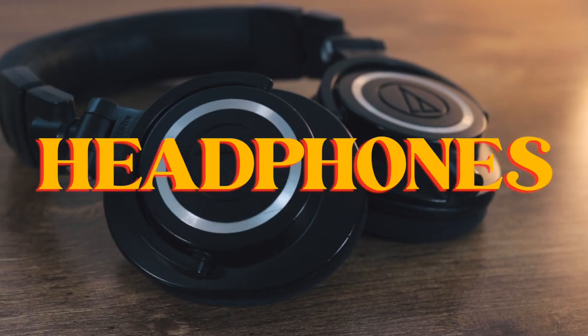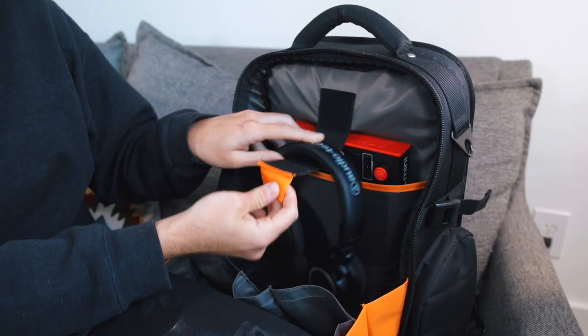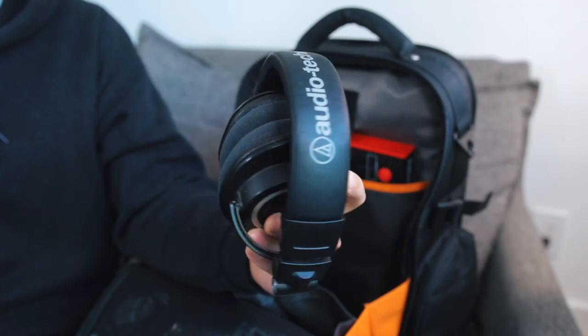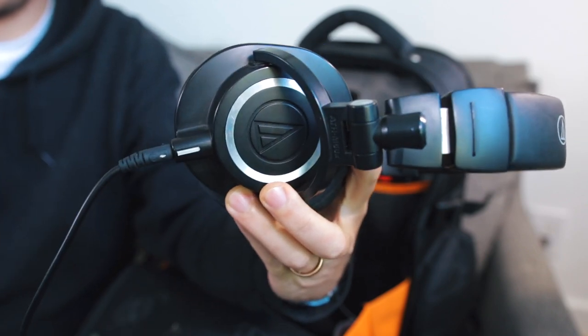The Audio-Technica M50Xs are my portable headphone of choice, and the Flyby Ultra has this nice Velcro strap which is perfect for neatly hanging your headphones. These headphones are a staple for most musicians and producers — they're foldable, they have a detachable cable, and they're super comfortable. I'm finding out that these aren't my favorite headphones for mixing, but they're still a really great all-around headphone, always in the bag.